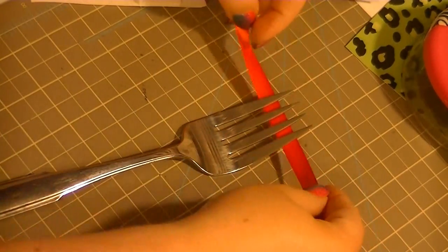I'm using a large fork — it's a really large fork. First you're gonna wrap this this way.